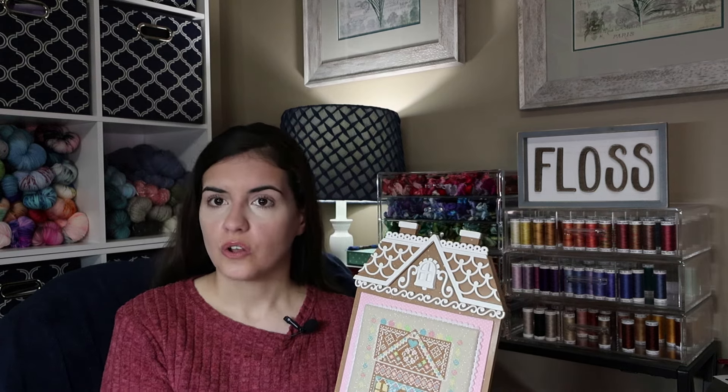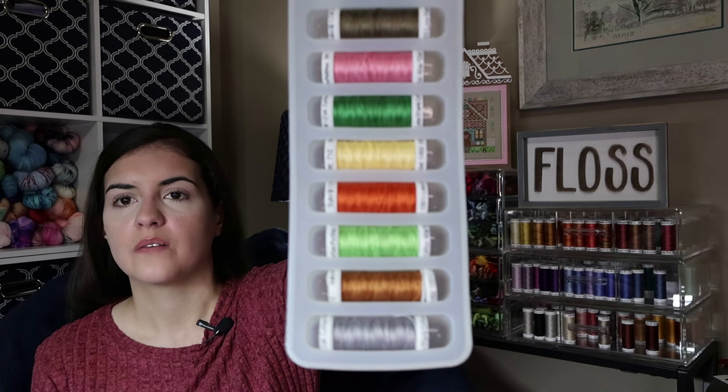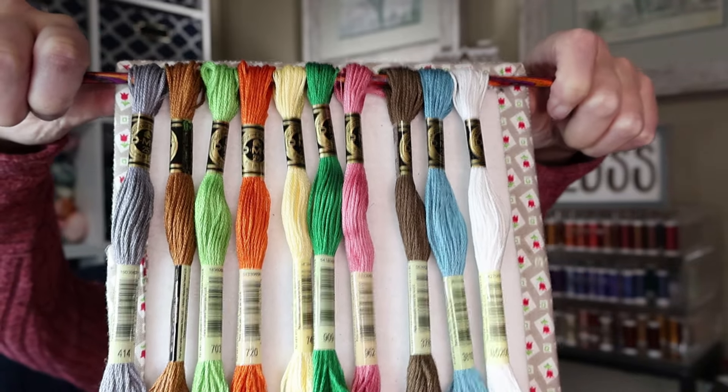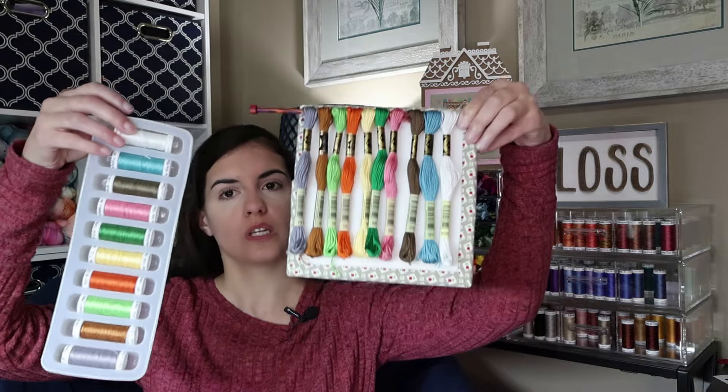This one uses Sulky threads. I personally love one strand of Sulky 12 weight cotton petites on the 32 count — I think the coverage is perfect. The model is stitched with Sulky and it uses 10 colors. You can buy individual spools online without having to buy full sets. All the colors are on the pattern, and if you don't want to use Sulky, I have a full DMC conversion listed on the chart as well. If you're using two strands of DMC, you're going to need two skeins of color 434, which is your gingerbread brown — one skein won't quite be enough. But if you're going to use Sulky, you only need one spool of each.